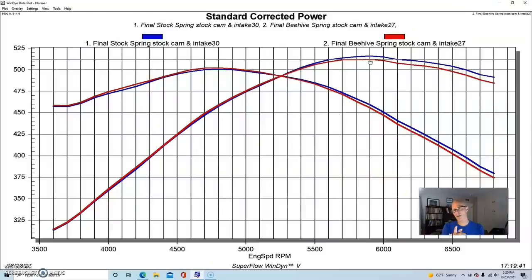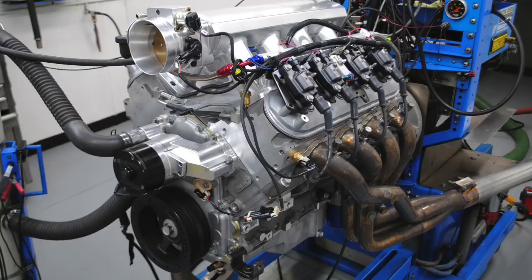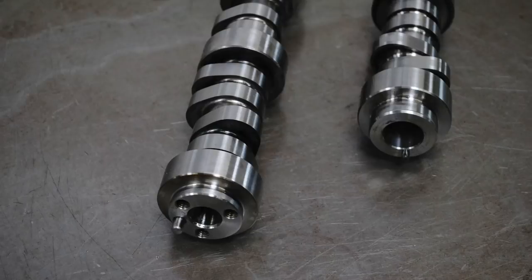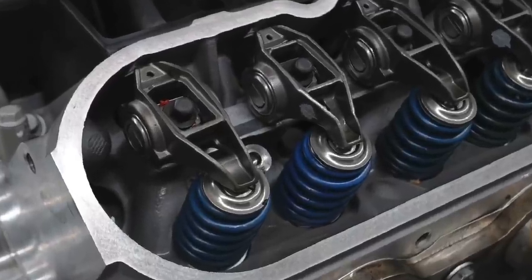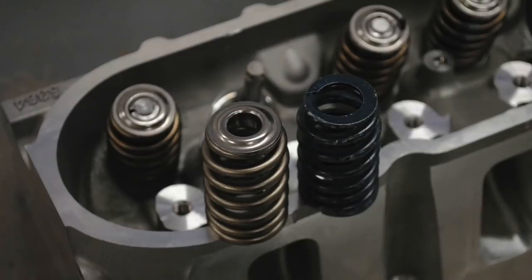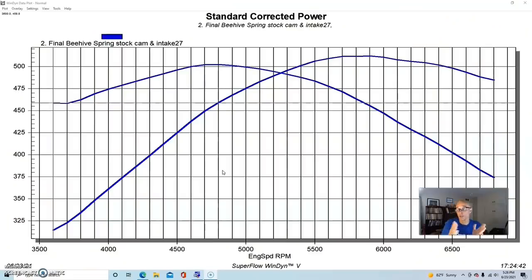Before comparing the beehive spring to the dual spring from Brian Tooley Racing, we made a change to the motor so we could use the bigger springs with more camshaft. Some guys might wonder why you'd do a valve spring upgrade on a combination with a stock LS3 camshaft. The reasoning is simple: the stock LS3 valve springs will only accept about 550 lift because they'll run into coil bind at around 600 lift. So somewhere between 550 and 570 is the go/no-go range for that factory spring, and it doesn't have a lot of seat pressure, open pressure, or rate — you can't really run a lot of camshaft with a factory valve spring.